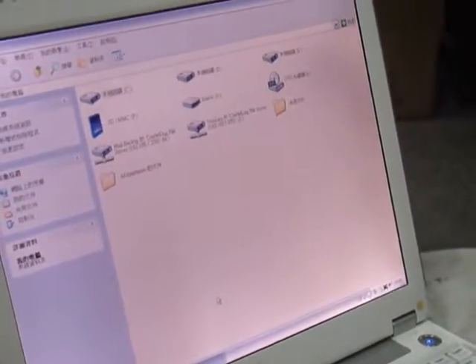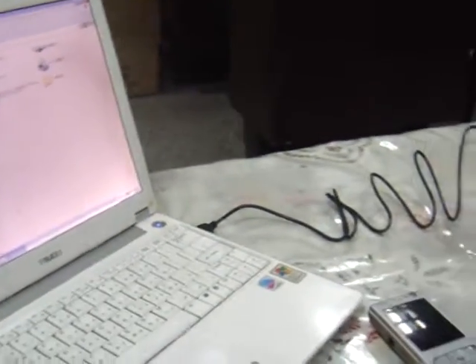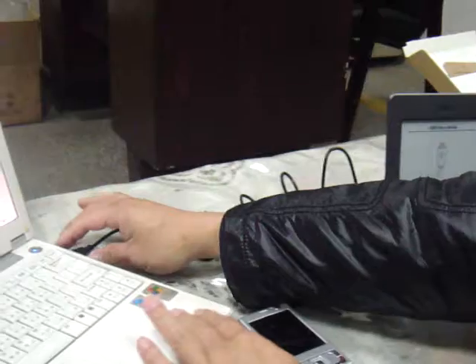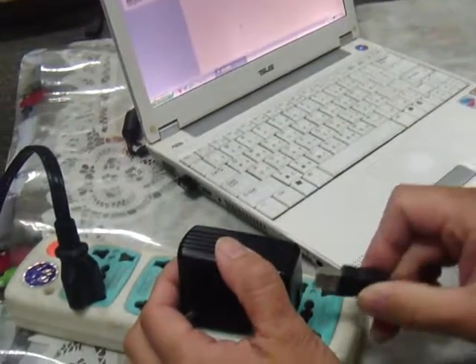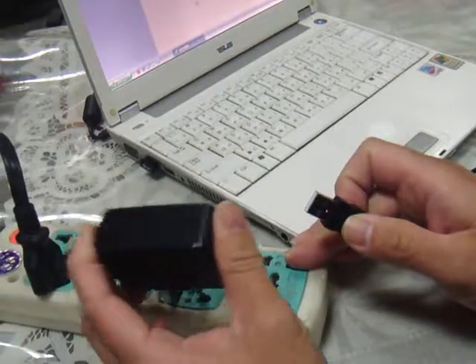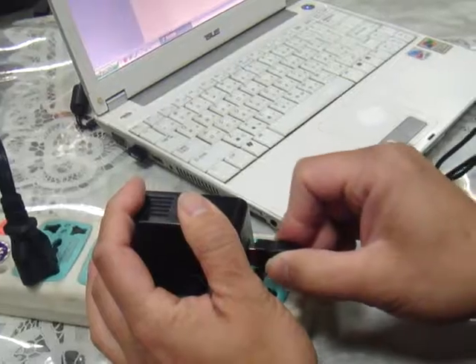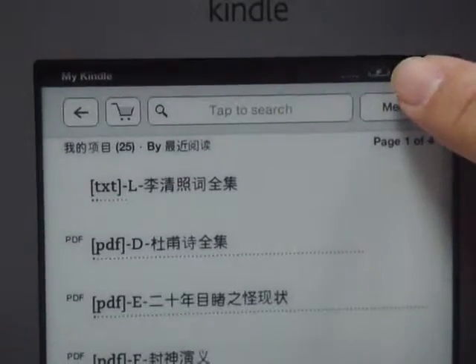I want to check another function. Sometimes we want to turn off the computer and just use the charging function. So let's take off this cable and plug into the Cradle House original travel charger. We can see there's a charging function active right now.